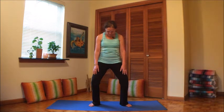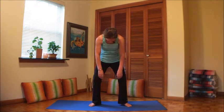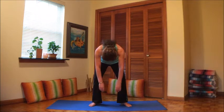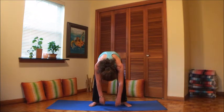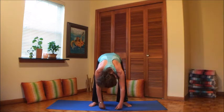We're gonna drop the head forward and very simply roll the spine down. Imagine your vertebrae moving one at a time downwards. Arms are hanging loose, the head is hanging, the torso is hanging. At some point you're gonna touch the floor with your hands.